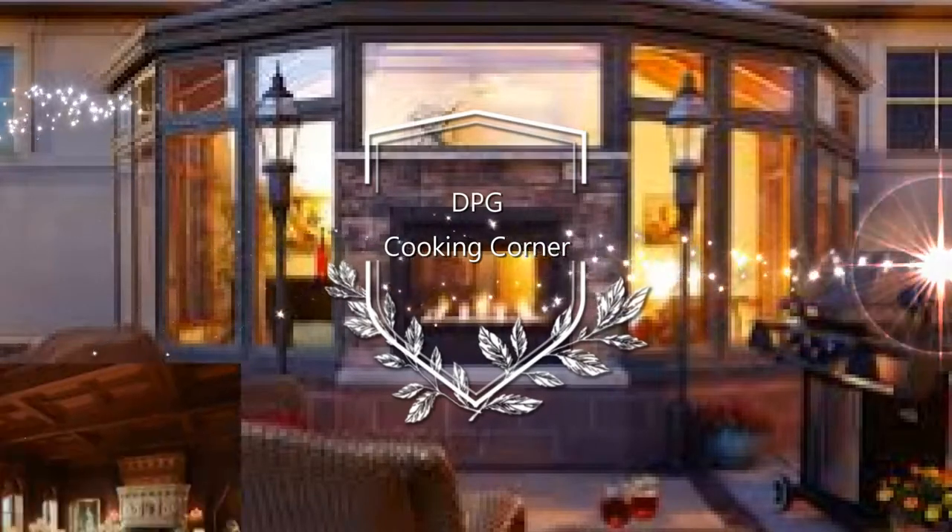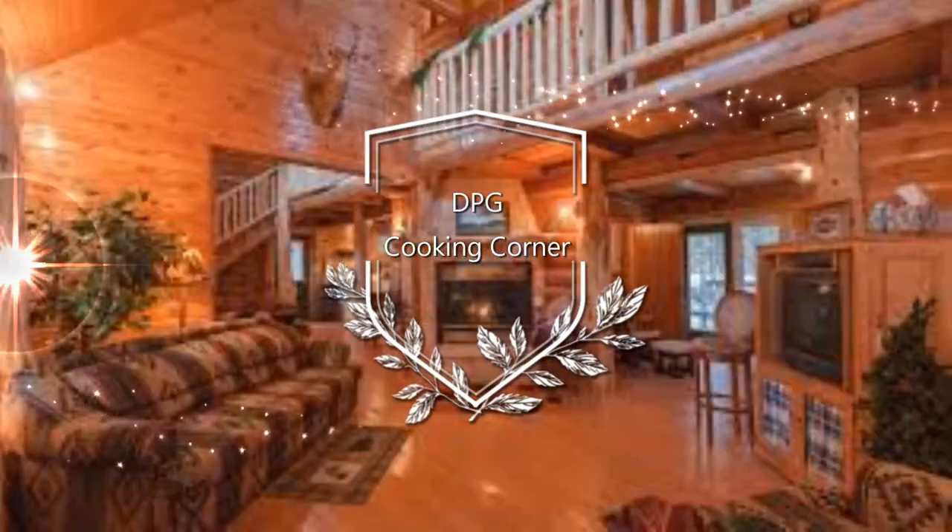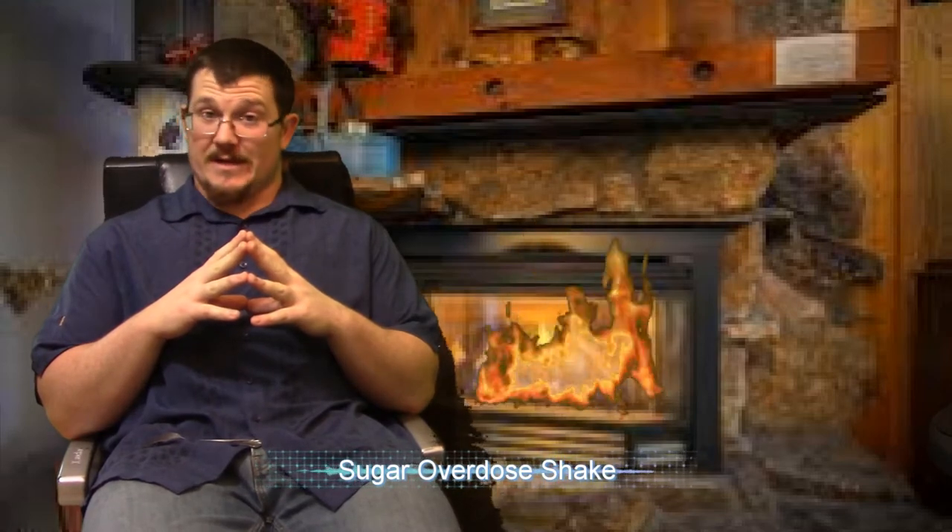Welcome back to TPG's cooking corner with your host DPG. Hello there and welcome back! Today we're going to be eating a very interesting culinary piece — it's called Milkshake Sucrose de Sucre. I know it's hard to understand me using my French ways.